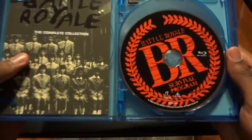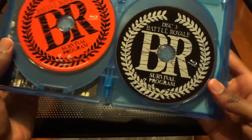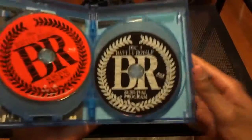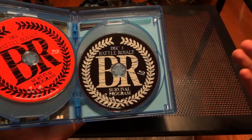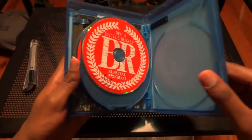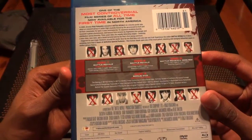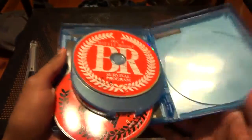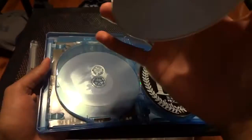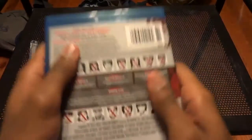It doesn't give any clear indication of which specific Battle Royale films are on which disc, or what the collector's edition extras and behind-the-scenes stuff are on either. You pretty much have to guess just by looking at the disc. It does tell you in the manual and on the back, but if you just flick it open you'd have to look.